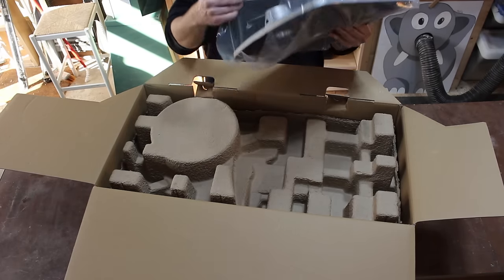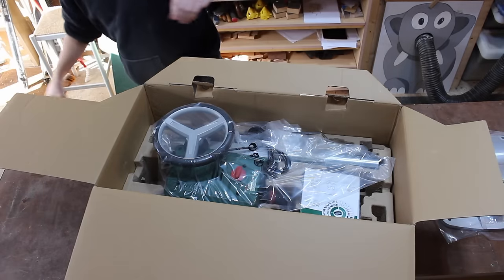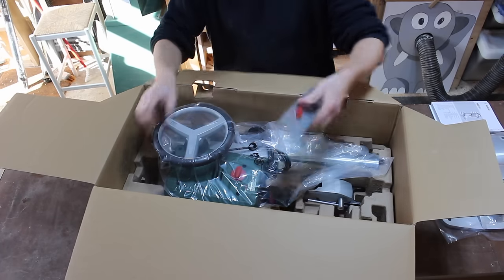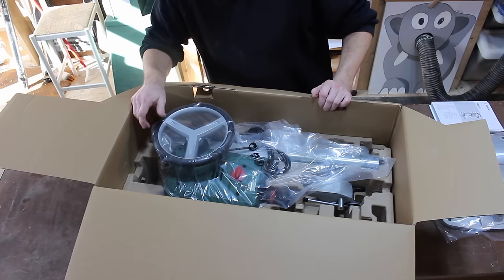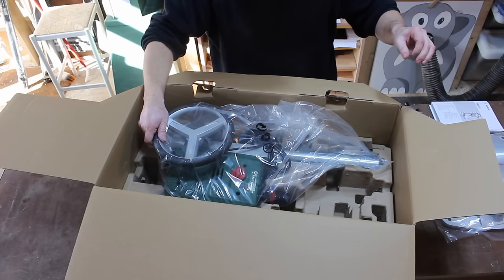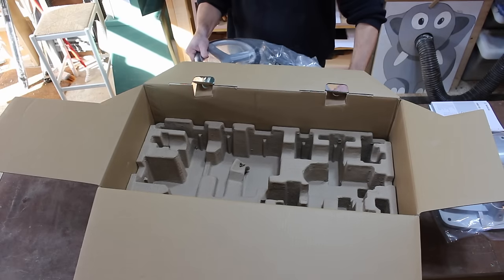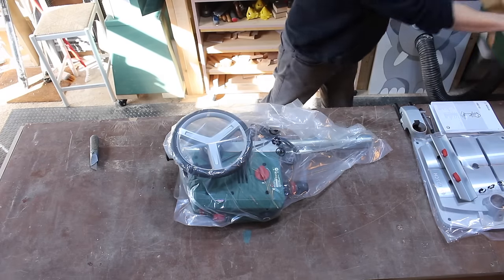Here we have the base, and some packing, some blurb, and the instructions. A fence by the looks of it, an Allen key — always do with one of those. And something that holds the work down. We're left with just the main machine. Okay, so not lots of pieces — this should be easy to put together, I hope.